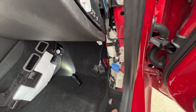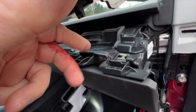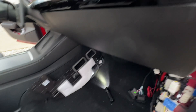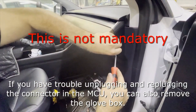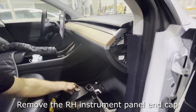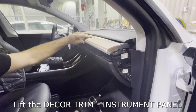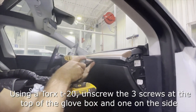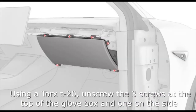You pull off this panel here, this one here, then this side, and then you're going to remove the T20 screws that hold it up. It's not mandatory, but I found it quite difficult — I couldn't do it without taking the glove box off. I tried for more than half an hour. I'm doing a voiceover here as another video didn't have much audio. You're just snapping off the top piece — everything just snaps off. There are three T20s at the top and one on the side that you need to remove.